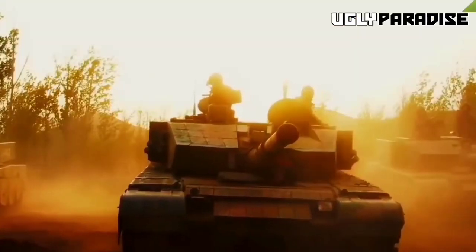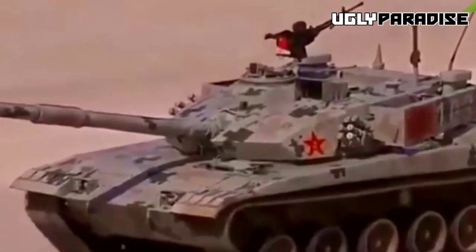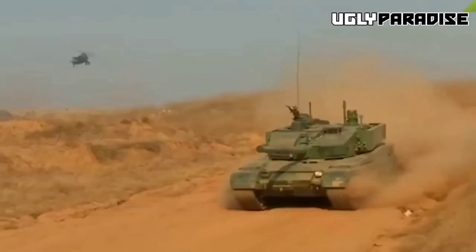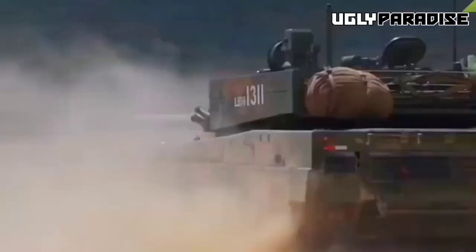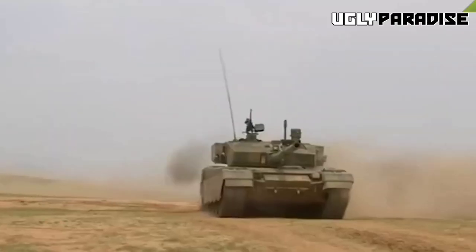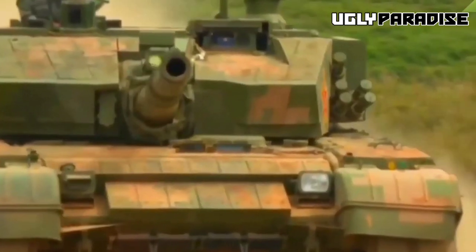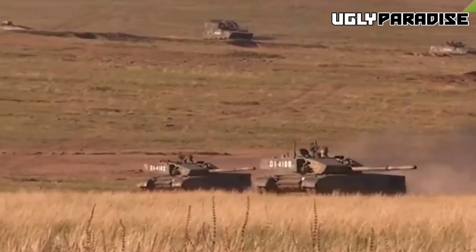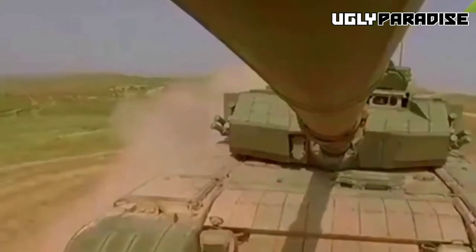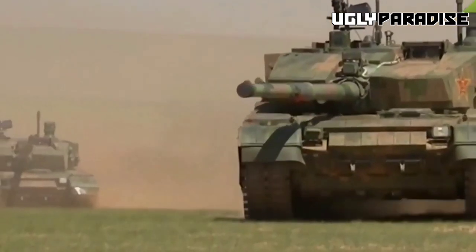The original Type 99 had a manual transmission, but later Type 99A variants have a CH-1000 mechanical-hydraulic semi-automatic transmission with two reverse gears and six forward gears. The Type 99A achieves maximum road and off-road speeds of about 80 km/h and 60 km/h respectively. The tank is managed by a steering wheel with stick-shift transmission and can also operate using gas and brake pedals like a standard motor vehicle. Water up to 4.5 meters in depth can be crossed by the Type 99A with a deep-fording kit, and it is also equipped with a snorkel for deep fording.